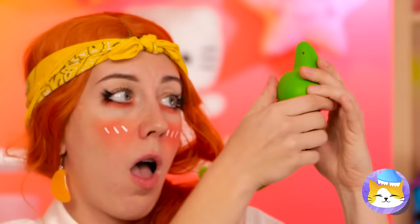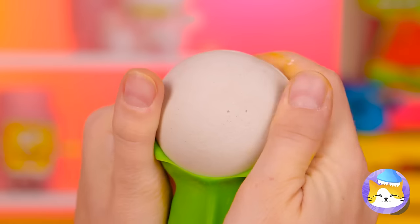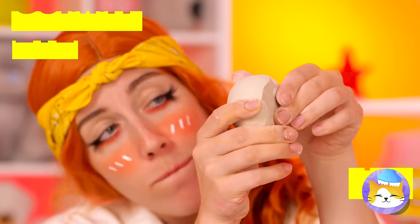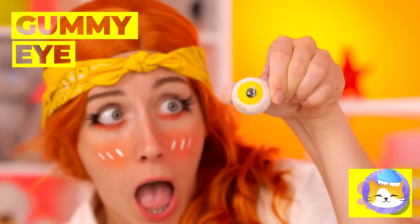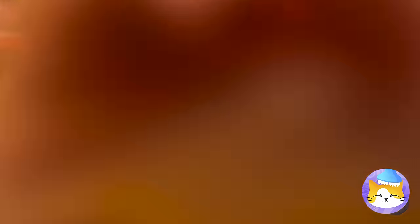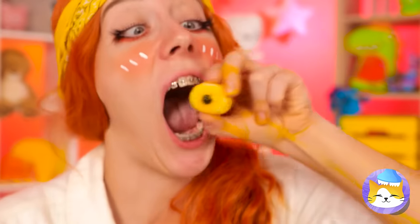Green peas? That is one big pea. Wait a second — it's not a pea. It's a giant gummy eye. Don't squeeze too hard. Oops. Unless, of course, you want to give it a bite.